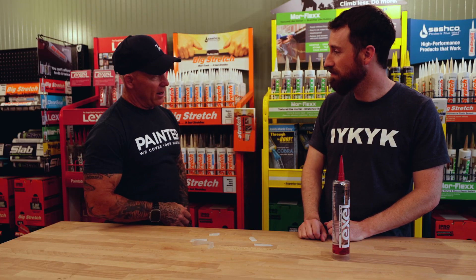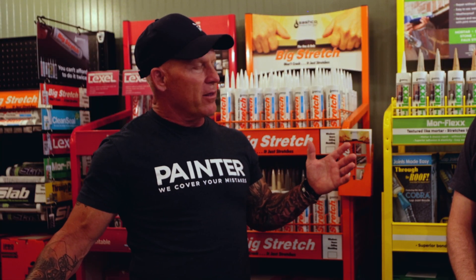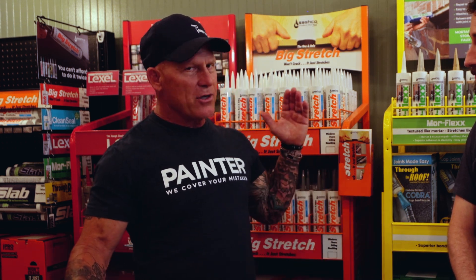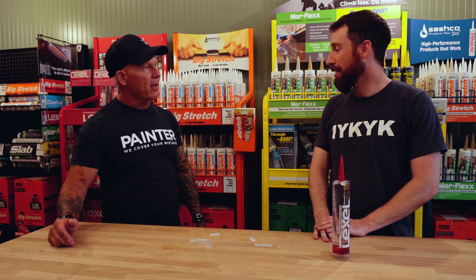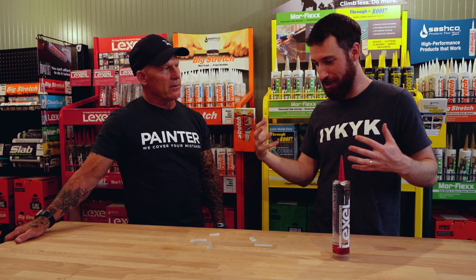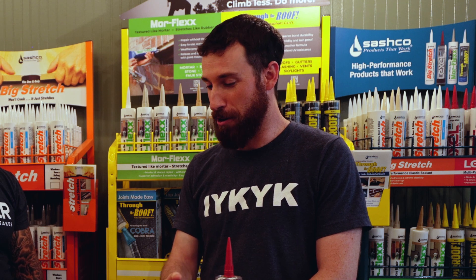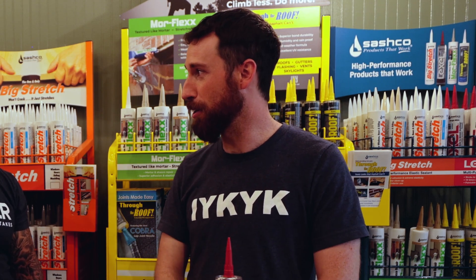We have a big array of sealants and caulking behind us, including a product I've used — Big Stretch. There's a big variety of caulking out there, with companies making affordable versions and expensive versions. But you guys only make a lifetime warranty product across the board. We try to make it easy for folks — walking into the caulking aisle, it's hard to figure out the best product for your job. So we only make one product for every application, and it's the best product we can come up with. If you're doing a roof, you use Through the Roof. If you're doing a window, you use Big Stretch. There's no good, better, best — just the best.